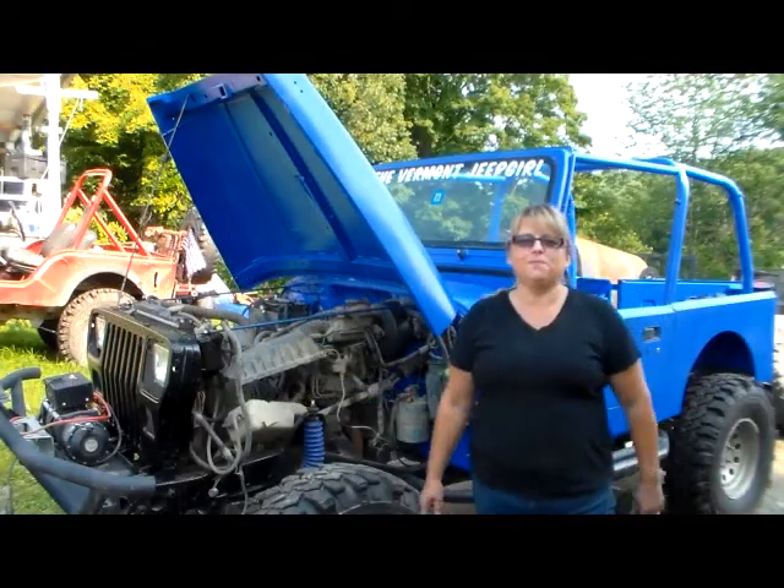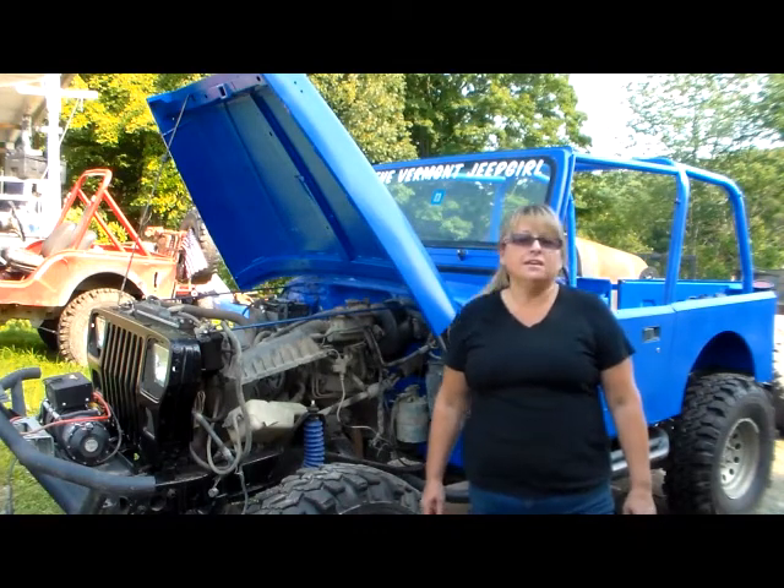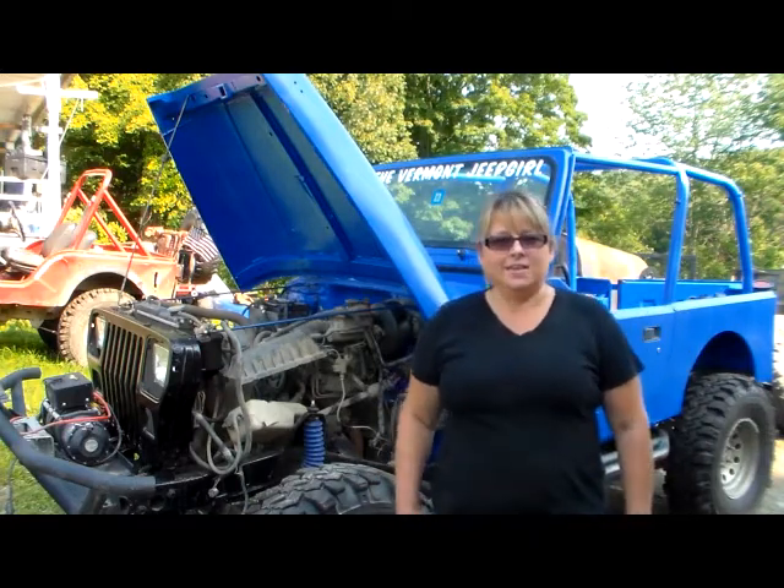Hello, and welcome to My Reality Jeep Life with me, the Vermont Jeep Girl. This is my daily vlog of 2013. It has been one crazy, hectic summer. Yes, it has.